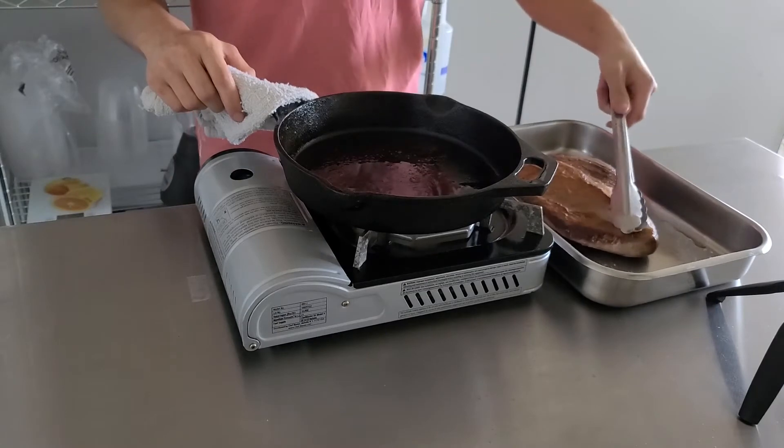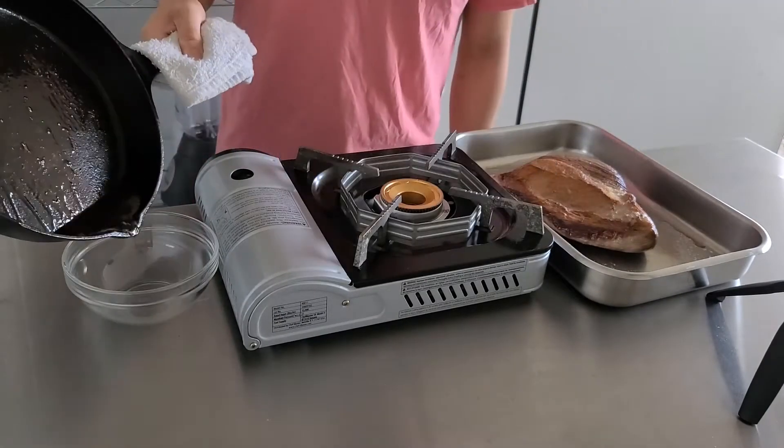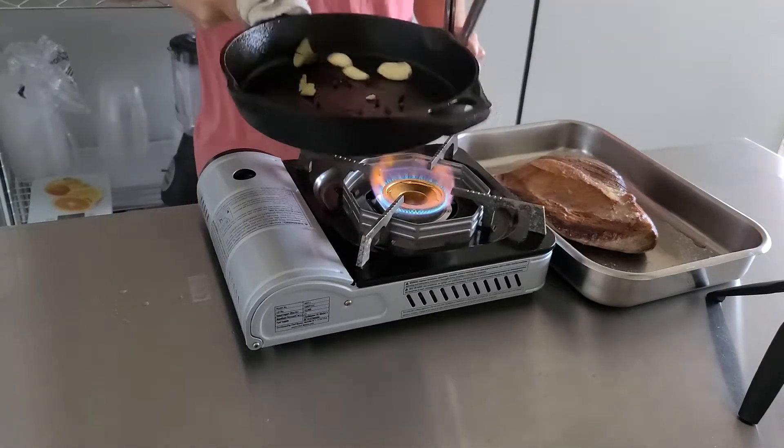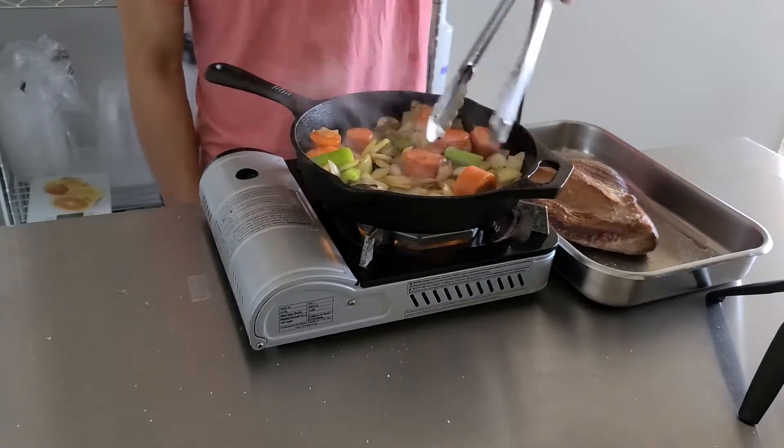When the meat is well browned on all sides, set it in a deep-sided roasting pan or dutch oven. Using the same pan that you seared the brisket in, drain off the excess fat, then saute some black peppercorns, bay leaf, and crushed garlic, along with the vegetables until they're well browned.